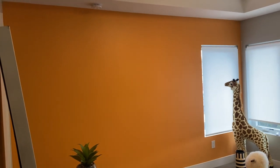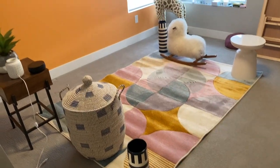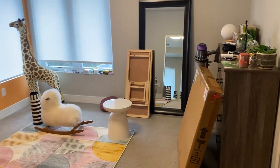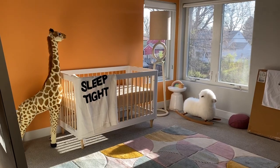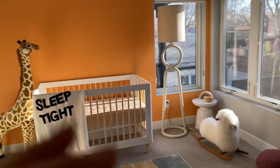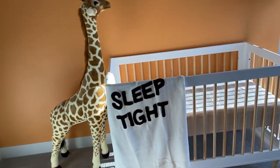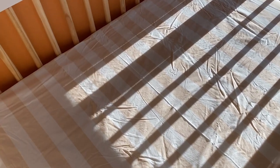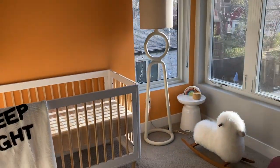We got two coats of this paint on here, got the rug down — we're obviously trying to straighten it out — and we are moving and grooving. Now we just have to clean out this room. We got this beautiful lamp, got the crib in, this cute little sleep-tight blanket that's pretty much just for looks. We got the Newton mattress with this cute little cover on it. Things are coming along slowly but surely.